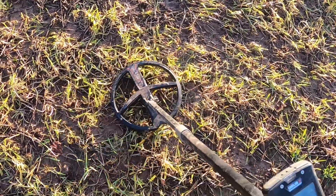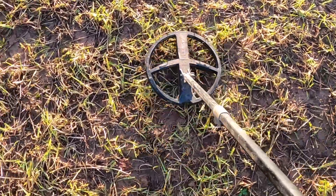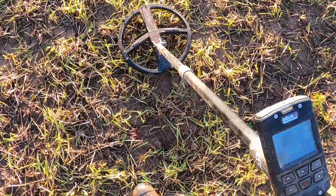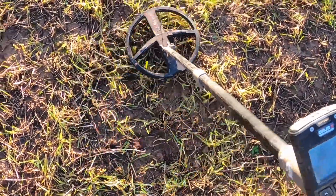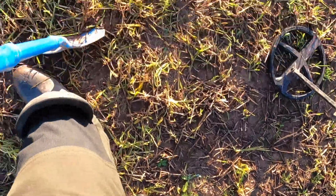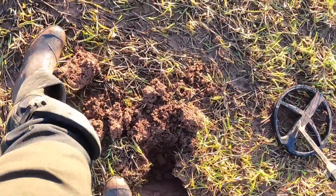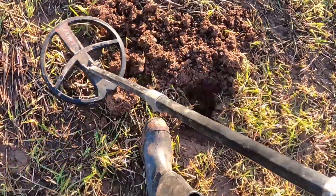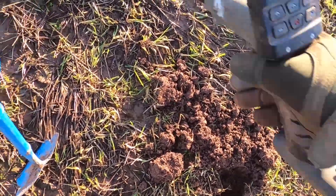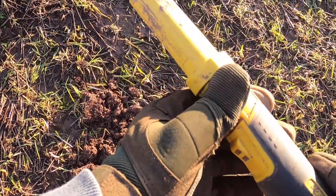What's my first target going to be? It's a 65 on the Deus 2 - oh, that's not good. That double tappiness there shows me it could be a surface find, probably aluminium. So the first target is probably not going to be anything good.